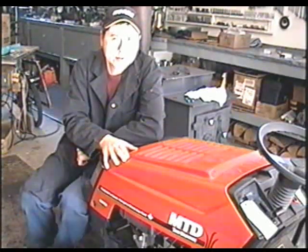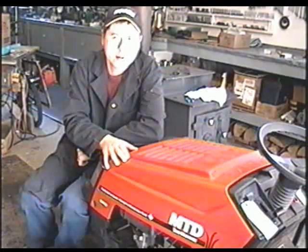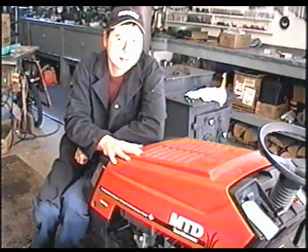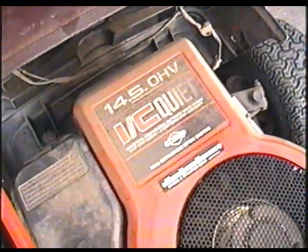Today I'm going to show you how to repair starting issues in your single cylinder Briggs and Stratton engine in your lawn tractor. This video is especially for the tractors with the overhead valve engines — specifically a Briggs and Stratton 14.5 horsepower overhead valve engine.